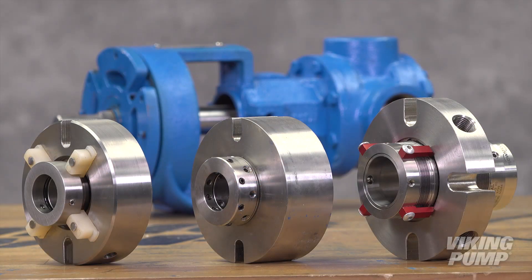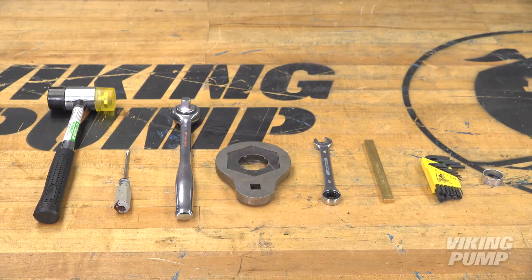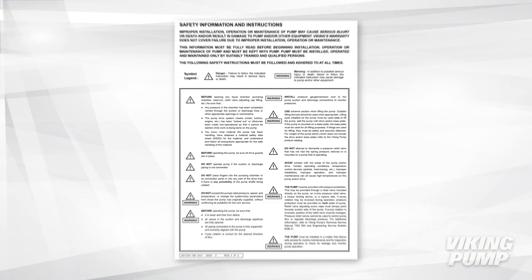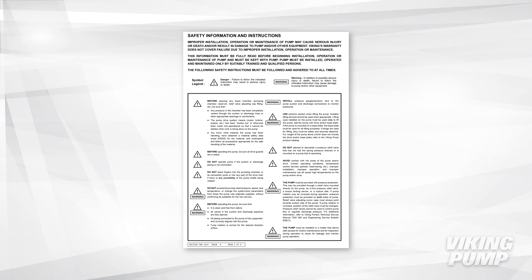Seal kits include the seal, installation sleeve, and associated hardware specific to the model being repaired. Always remember that safety is the highest priority. Read and follow the safety warnings in the service manual before any work is started on the pump.